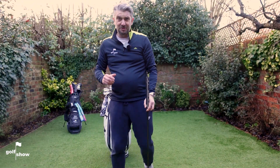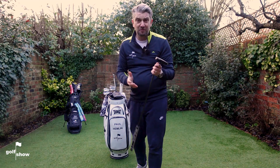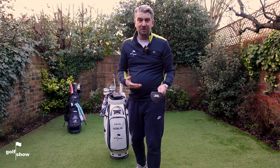As much as I'd like to say it's the driver, I think my putter is my favourite club. What's your favourite club? I'd be really interested to hear — please put some comments below and let me know what your favourite club is and why.